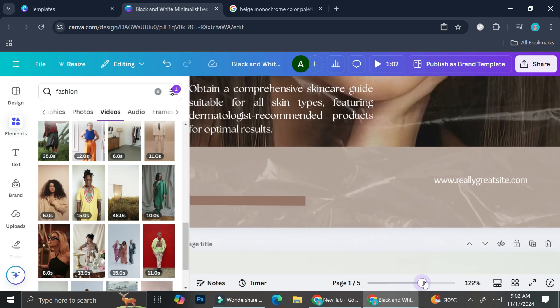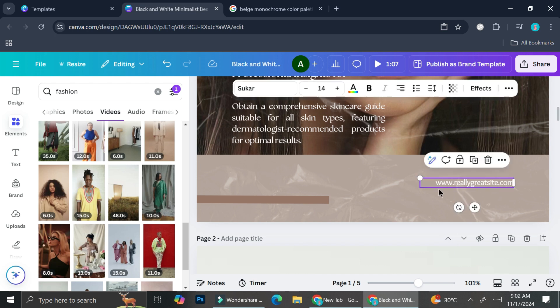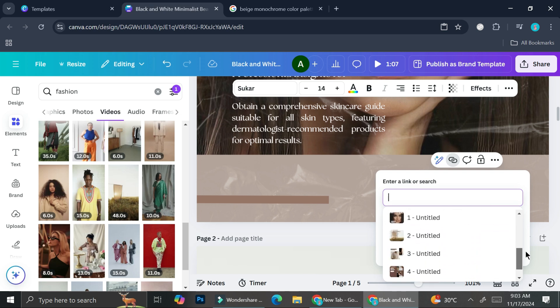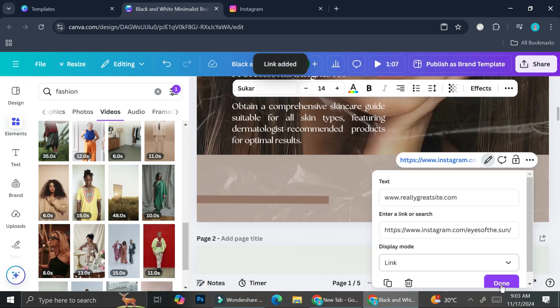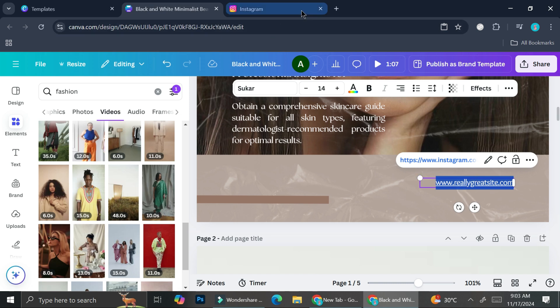You also have the option to add hyperlinks to your text. Click on the text, highlight it, and you'll see the link option appear. You can link the text to other designs you have, to specific pages, or to an external link. For example, I want to link this text to my Instagram. I'll open it, copy the link, paste it in, and click Done. Now when someone clicks on that text, they'll be directed to my Instagram account.